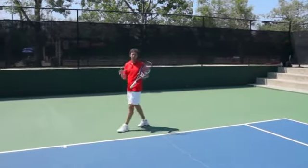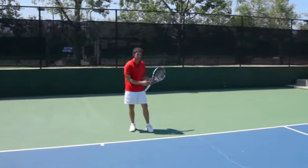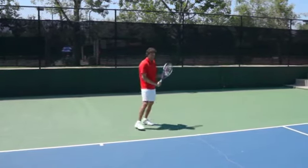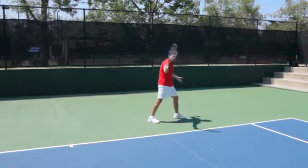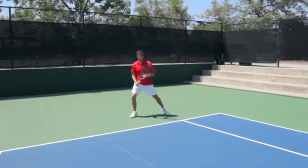To review for everyone watching this lesson: we're going to focus on a strong first move, loading the outside leg. And then as you hit the ball, it's so important that you don't hit and stop — you hit and shuffle and then finish in this wide base when you're done.